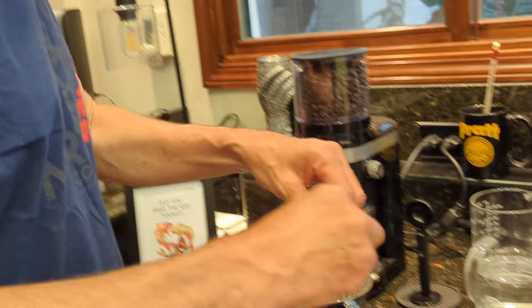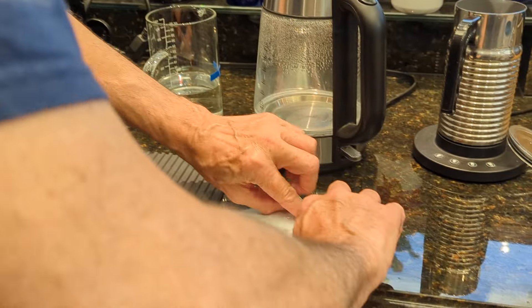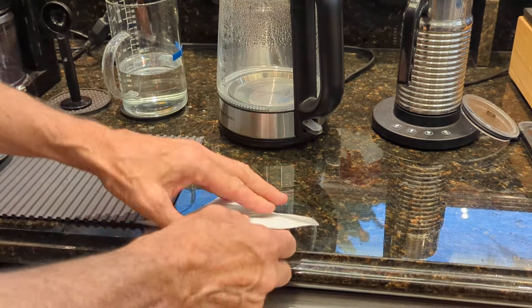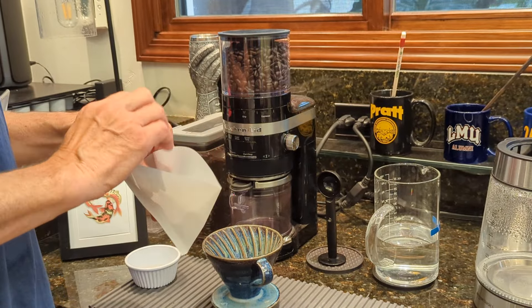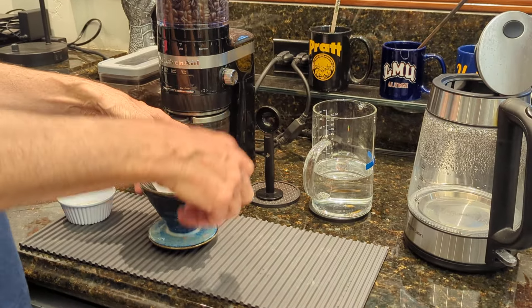Good morning! Saturday morning, Lacosta, California. Showing you how to make the best coffee in the world, filmed by my niece Margaret.